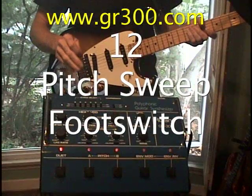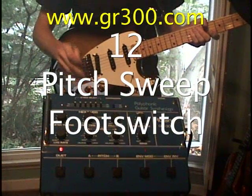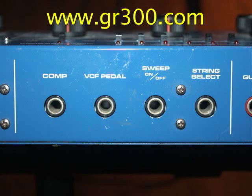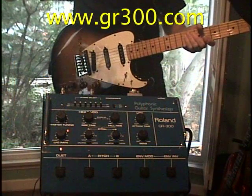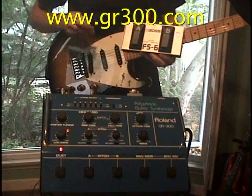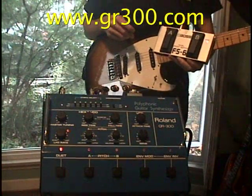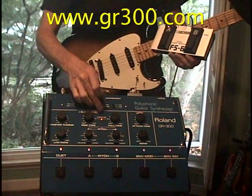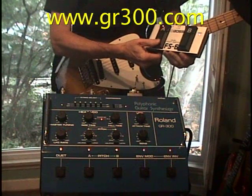Now we're checking the pitch sweep foot switch control. I've plugged the cable into the back of the GR300 under sweep on and off. I have a Boss FS-6 foot switch — it's just basically an open/close foot switch. As I push the foot switch on and off, you'll see the LED turn on and off for sweep on and off.